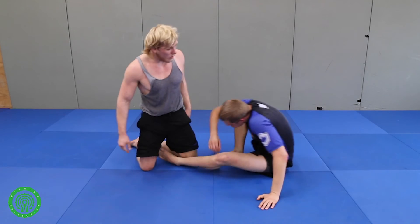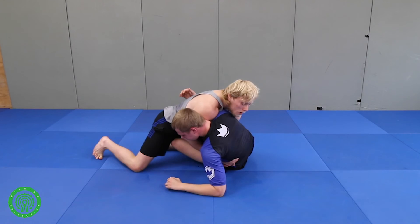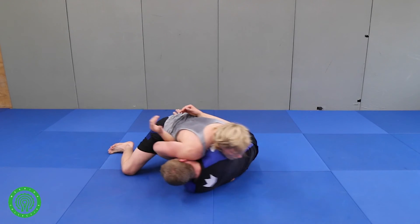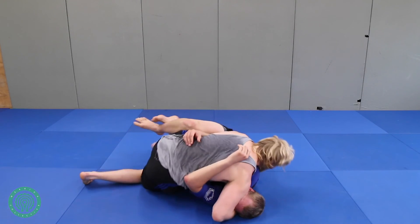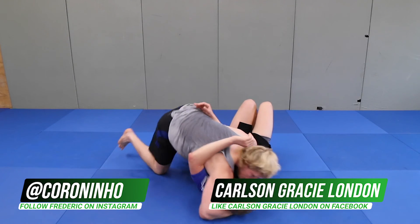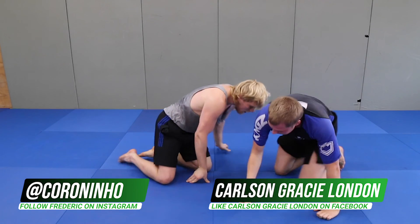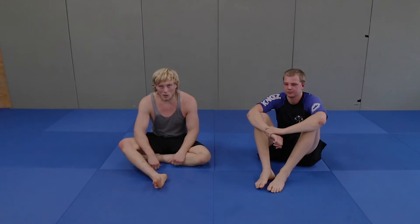One more time, quick: he shoots for the under, I block him. He's going to try to come into me, so I drift here, take the elbow, keep controlling him, cross face and open him up. I start passing — whatever I need to do, as long as I keep control there. Hope you enjoyed that technique.